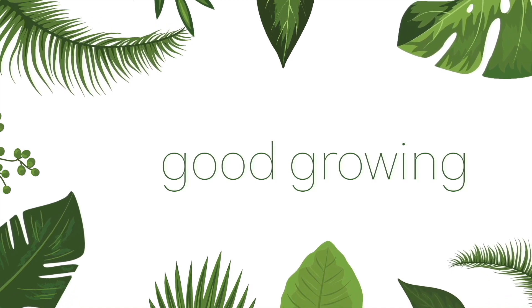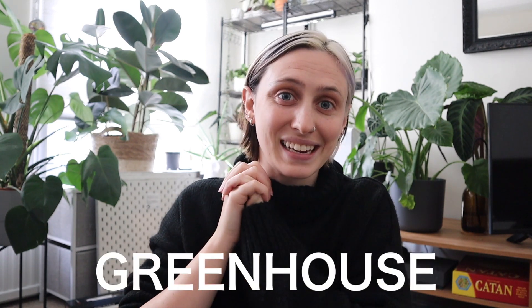Hello friends and welcome back to my channel, my name is Emma and today we're going to do something very exciting. I'm going to be putting together an IKEA greenhouse cabinet. For a while I've been trying to think of the best storage solutions for all of my plants — I have way too many plants — and I always want to have the best solution for the space because I really don't want to absolutely overcrowd it.